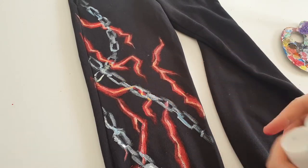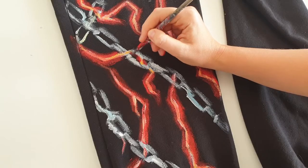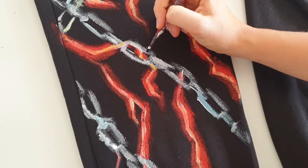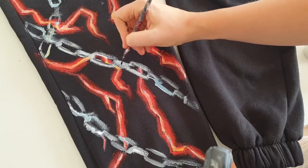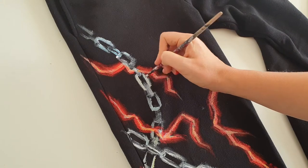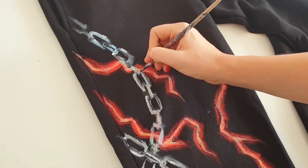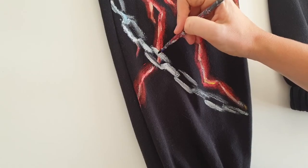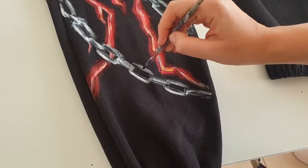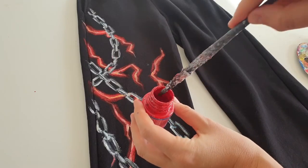For painting the chains I'm gonna use silver color and a bit of purple for shadows. And of course, paint splatters.